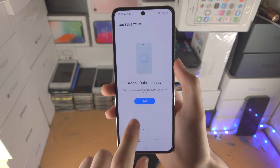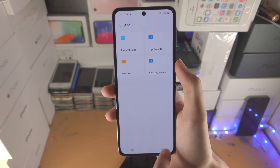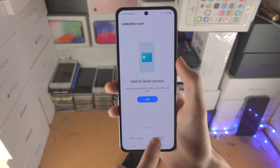From here you're going to tap on add and you will need to add your payment card — that can be a credit card or debit card. I'm not going to add mine, mainly because I don't want to make this video too long.